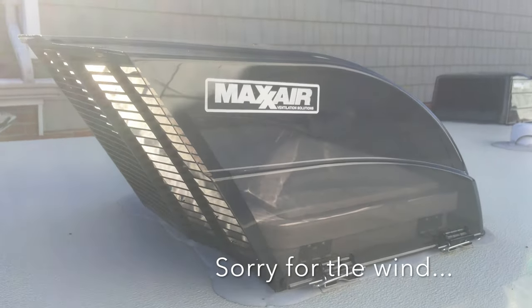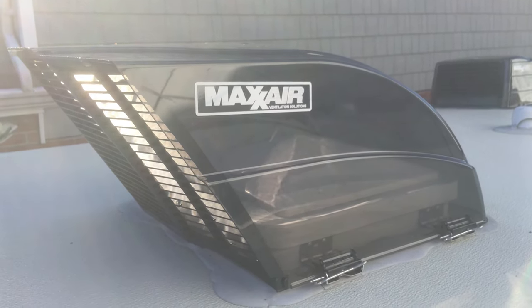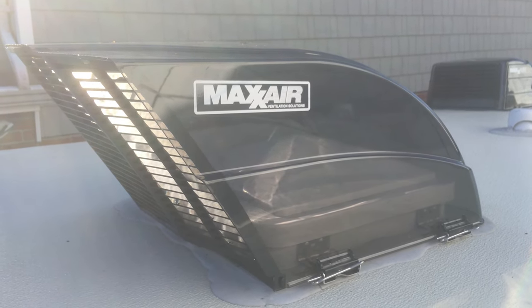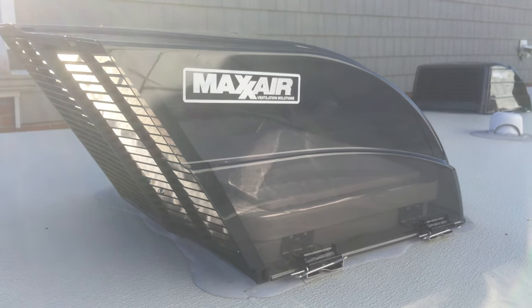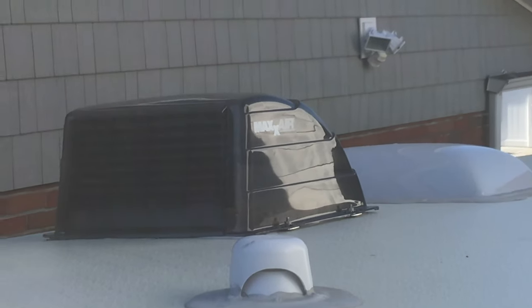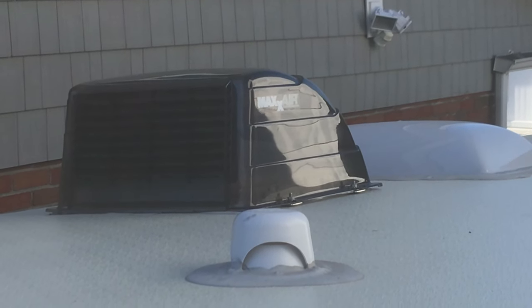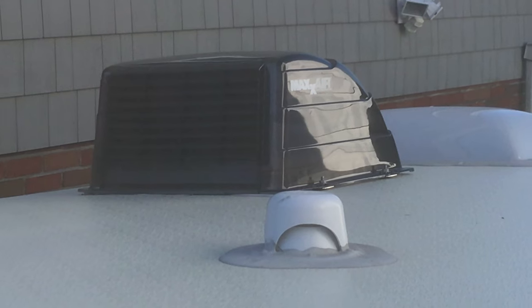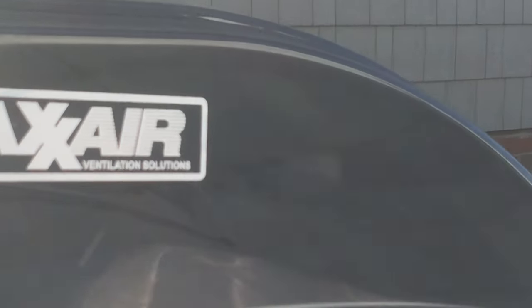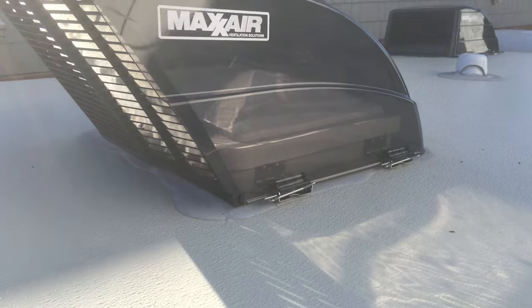This is the one for the rear — the bedroom. The bedroom has a Fantastic fan, so it needs a different vent cover than usual because if it doesn't have enough air flow, that fan can actually overheat. So this is the maximum airflow cover. Now up ahead is the vent fan for the bathroom, which is a standard vent fan. These are great because it can be raining and I can still have ventilation — fans running, ventilating the camper — without worrying about the weather. And to clean them out, they just attach with little clips, so if I wanted to get up here and clean them out, I could do so.